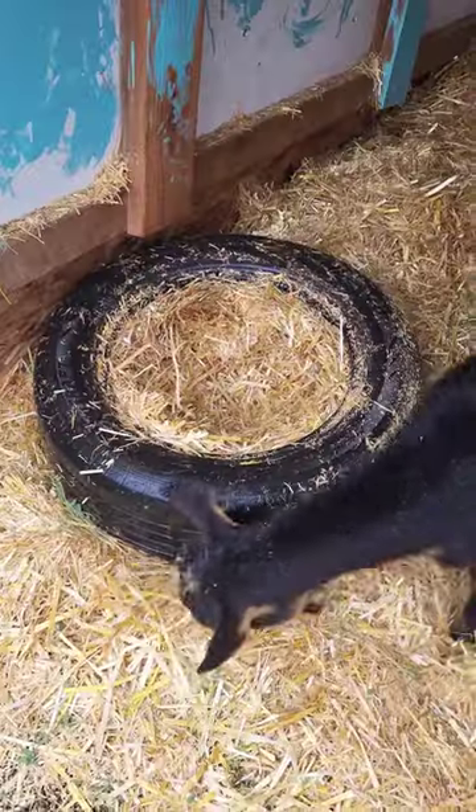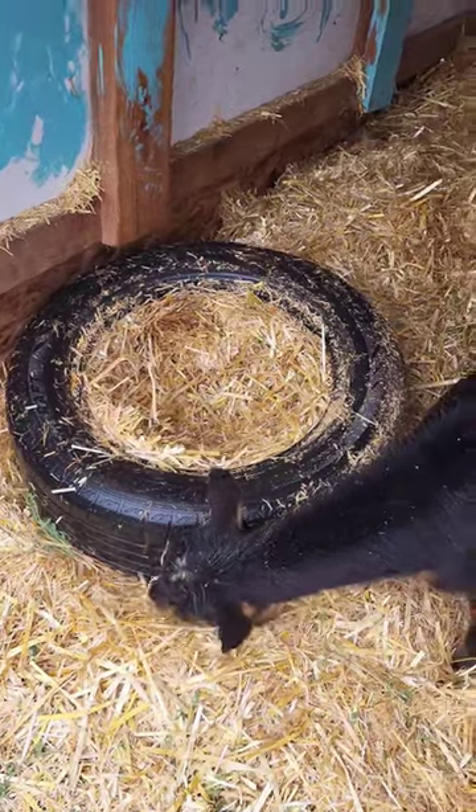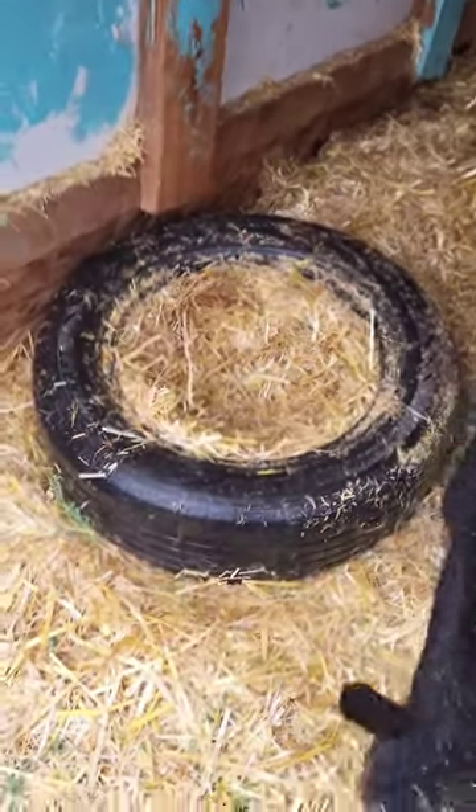A quick tip on keeping your livestock water from freezing. This isn't a perfect solution, but it does really well in the fall and the spring before it gets too cold.